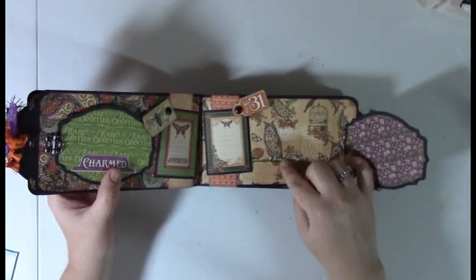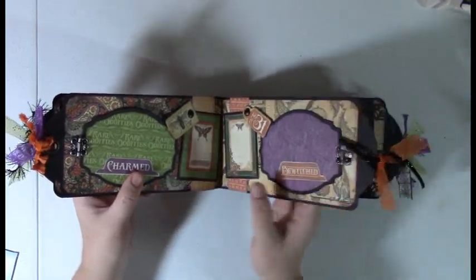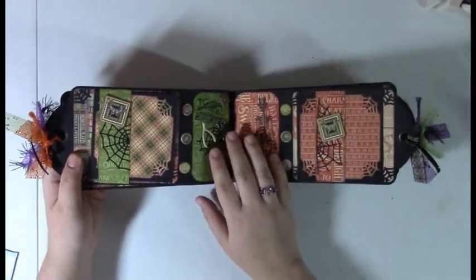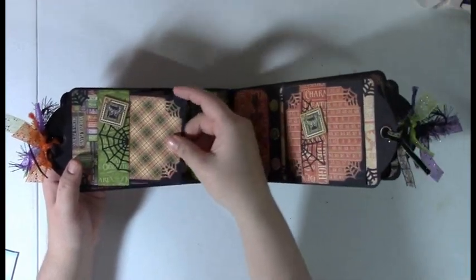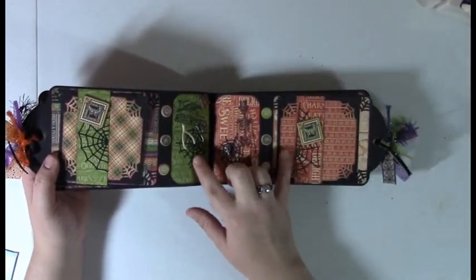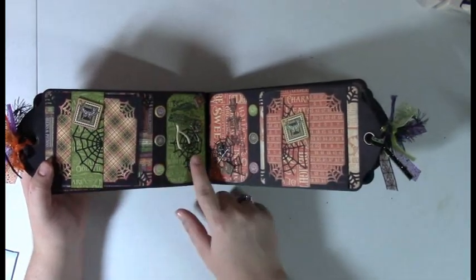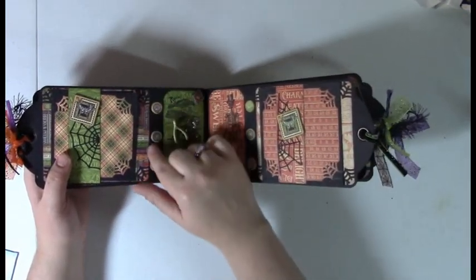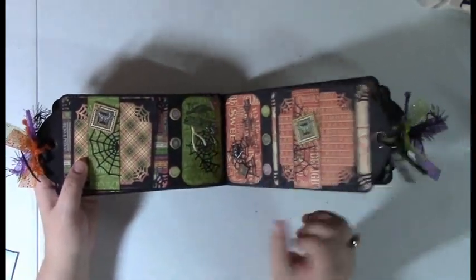I love this paper, probably because I like owls. This just has a belly band for a tag. I used a Memory Box die for these spiderwebs, and then there's a wishbone. The chipboard pieces are from the Graphic 45 collection, and then I have some stamping.